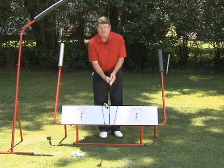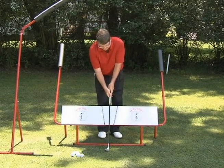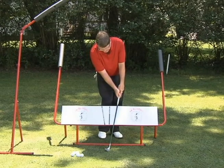Basic motion is used for two things. I use it for short shots around the green, and I use it to work on my impact position.